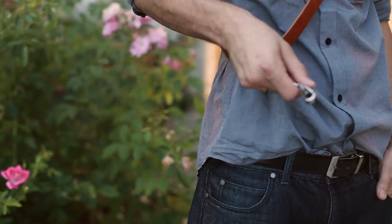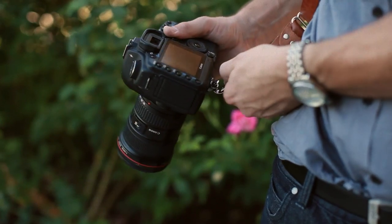The attachment strap should drop right at your waist. Now, attach the camera with the hardware.